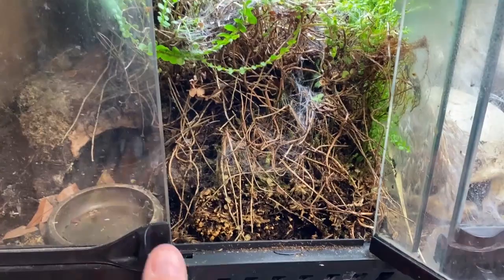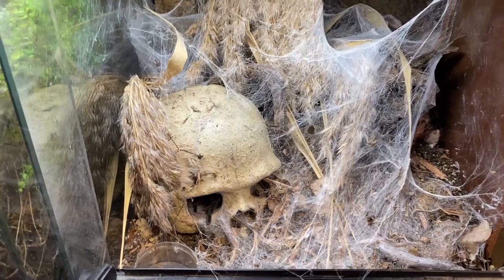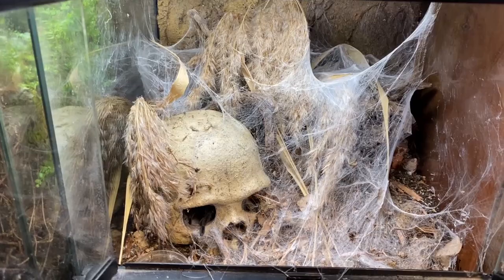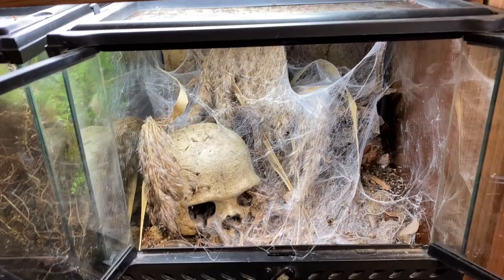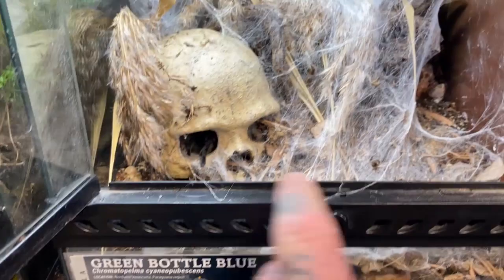Coming over to the next one — she always hides the minute I come over. She's hiding right now but you can see her leg right there. This is the Chromatopelma cyaneopubescens, the beautiful green bottle blue, and she is such a fantastic webber. We want to redo her enclosure. The main thing I want to redo is the substrate height — the enclosure itself is totally fine with no issues. The problem is I want to bring the substrate up so when you look at it head on, you can actually see the animal instead of everything being below the line.